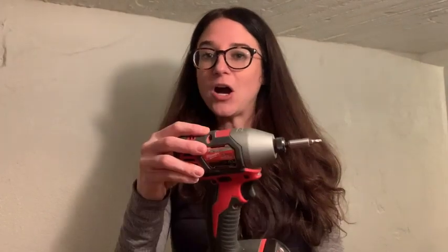I like that it is a very compact driver. It's not big, which makes it really easy to handle. It's also nice and light.